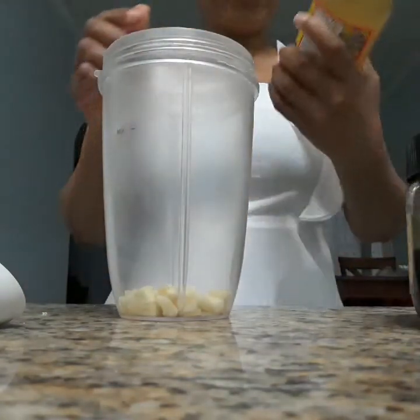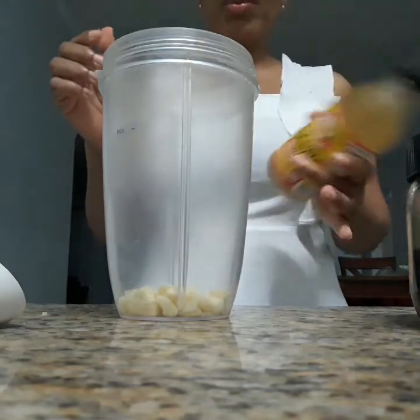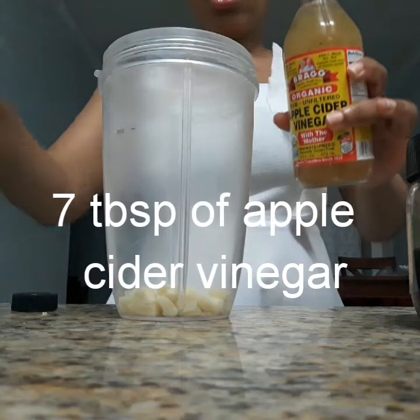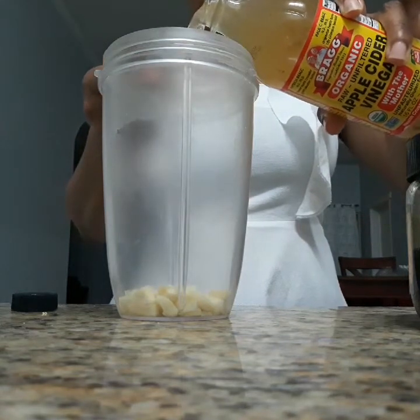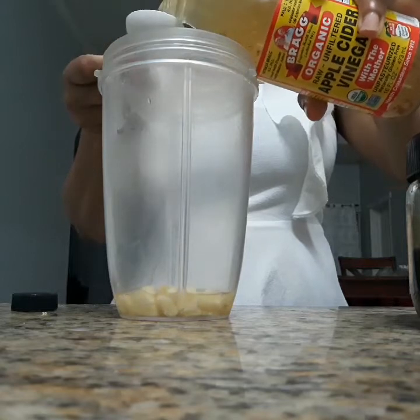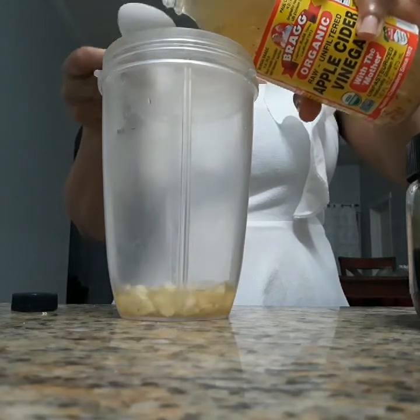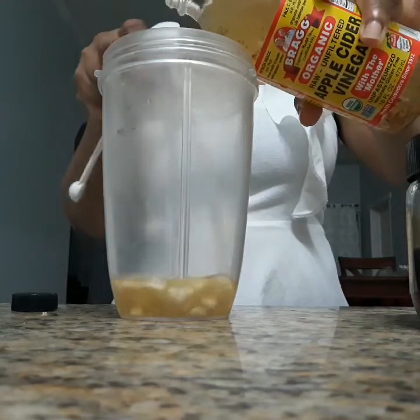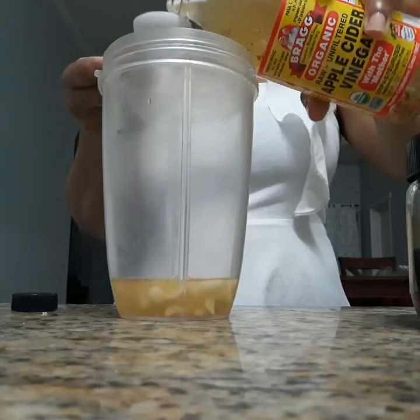And I'm going to use six tablespoons of apple cider vinegar. So, one, two, three, four, six.